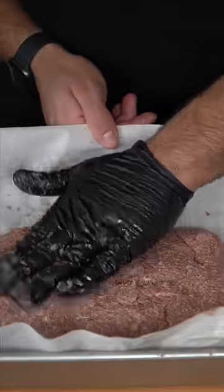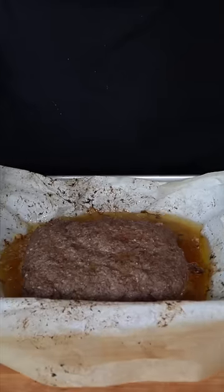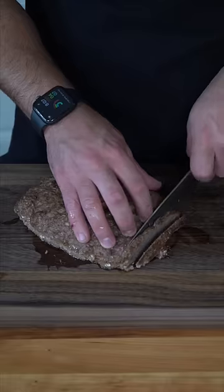Our baking sheet gets some parchment, tightly packed in meat about an inch and a half thick, and now we bake at 400. This took about 30 minutes, and it's been resting for 20.